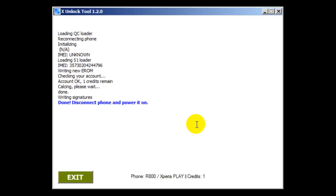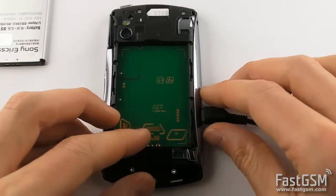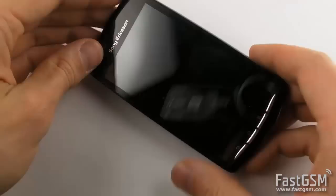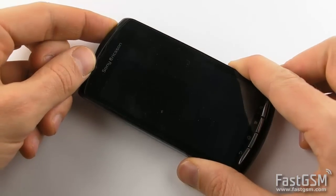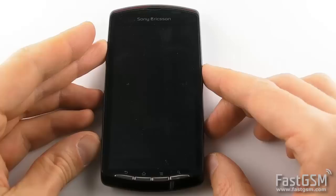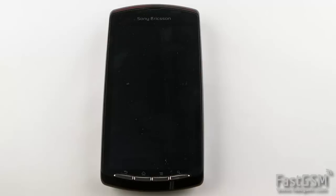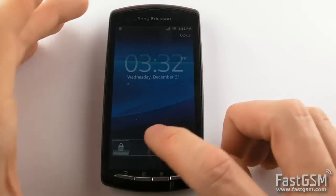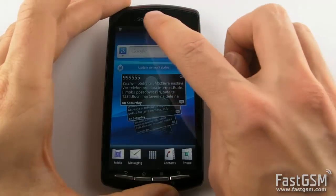To see the Done message, disconnect the phone from USB. Power off the phone, reinsert your SIM card and power on the phone. Congratulations! Your phone is now permanently unlocked.